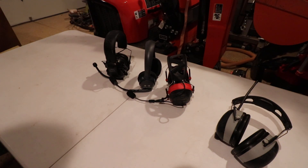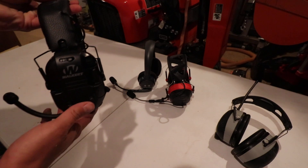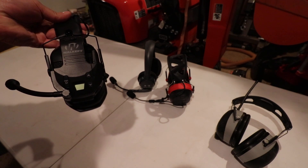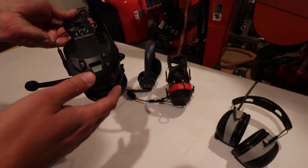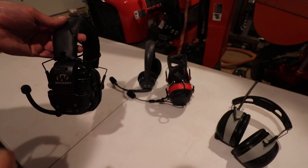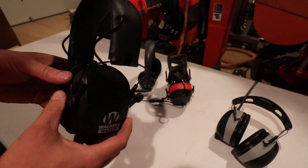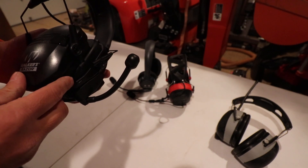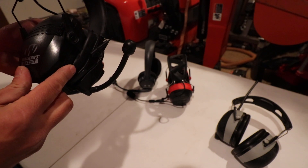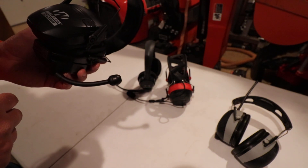After having those for about six months, I decided to see what else was out there and came across both the Walkers and the 3M with the boom mic. The Walkers are intended more for shooting — about $50 a pair — with a little CB radio. They have voice-activated transmission so you don't have to push a button, but as soon as you start up a machine, it immediately picks that up and starts transmitting constantly. These don't work well for any consistent background noise environment, though they're probably really good for shooting.